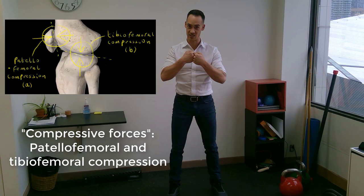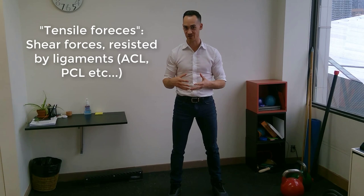But it's a good question: are the forces that are generated in the knee in those deep ranges problematic — are they going to cause injury problems? It's true that both compressive forces, meaning the forces compressing the various joint surfaces, and tensile forces, shear forces that stress ligaments, are higher in those deep ranges of squat. But are they high enough to cause a problem? The short answer is, thankfully, no.